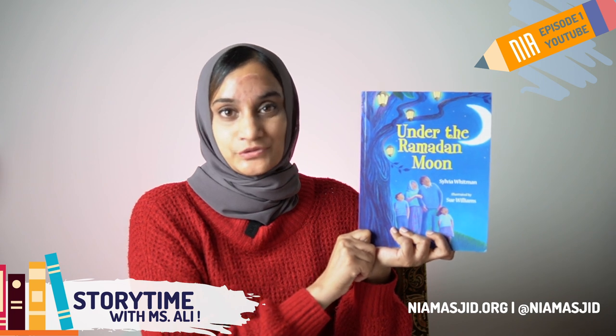Under the Ramadan Moon. This book is written by Sylvia Whitman and illustrated by Sue Williams.